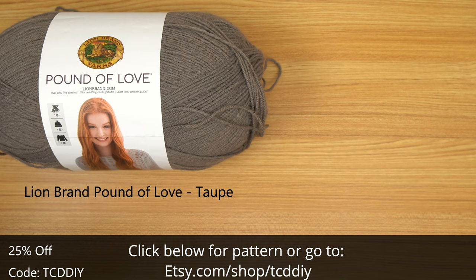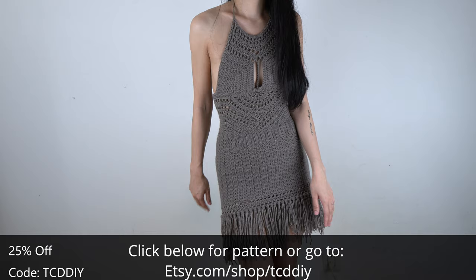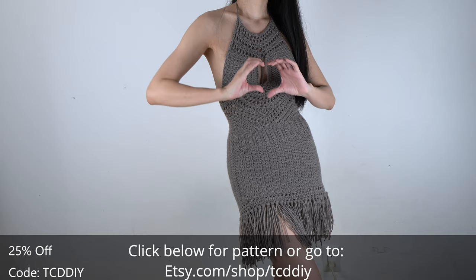For this project, any category 4 yarn will work, but I used about 75% of Lion Brown's Pound of Love in the color taupe. As for tools: a 4mm hook, scissors, stitch markers, and a tape measure. There's a written pattern down below — use offer code TCDDIY for a discount off any $9.99 plus order.